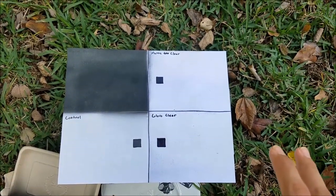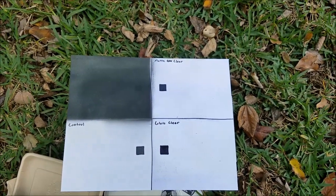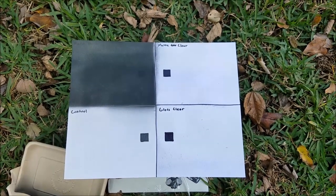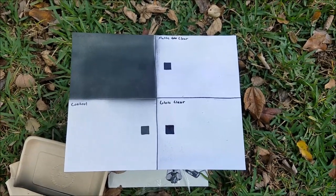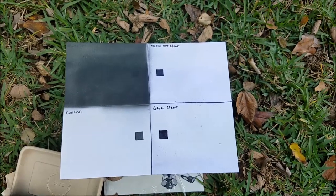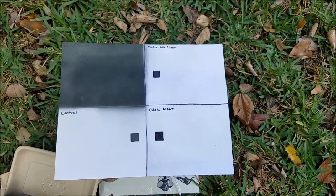I finished spraying them with the different tests, and I wanted to say that I'm not sponsored by Rustoleum. I just use their products frequently, and I saw this one. It was expensive, and I couldn't find any videos on YouTube on how well it worked, so I was hoping to make this one for anyone else who wanted to use it.